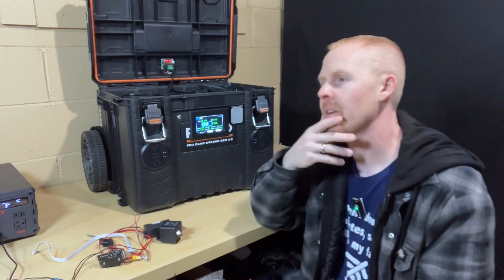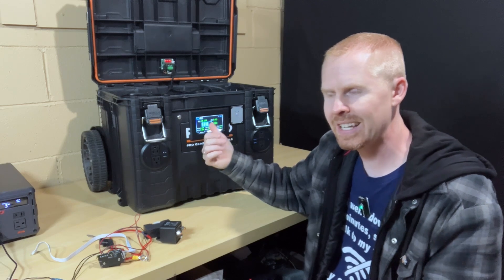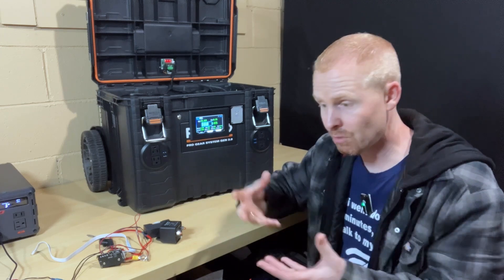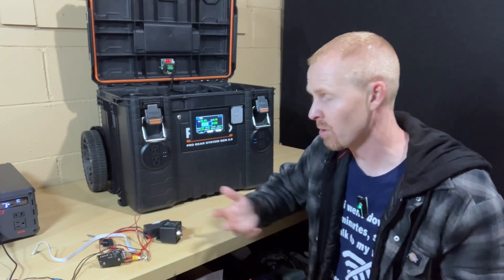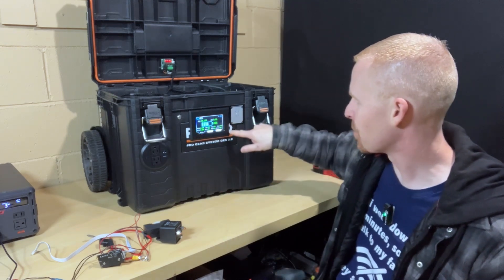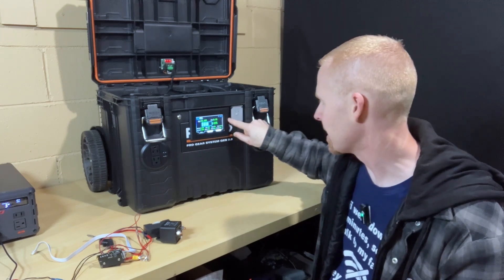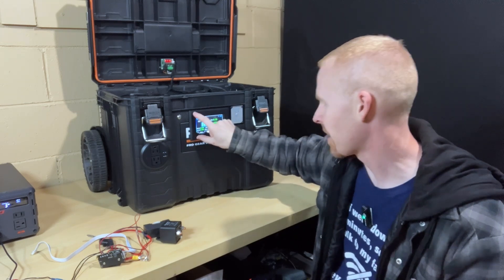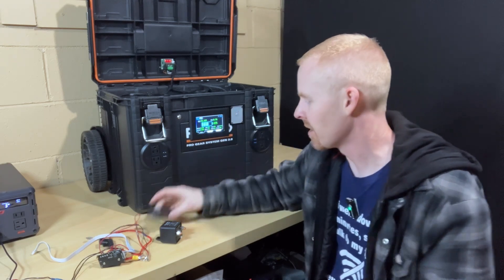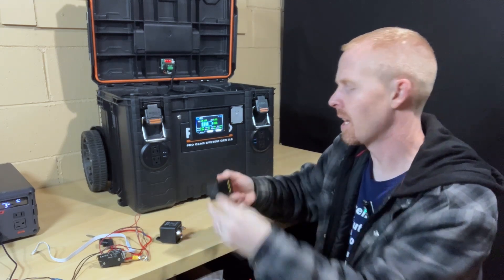One other thing I forgot about this display is there was no way to easily mount it in the case. There are no screw holes, no mounting bracket, nothing. I ended up having to take a few dabs of JB Weld and put them on each corner, then slide it in place and hold it so that it would get affixed to the case. I don't know why there weren't any mounting brackets, or even little tabs on the display that you could lock it in place with.